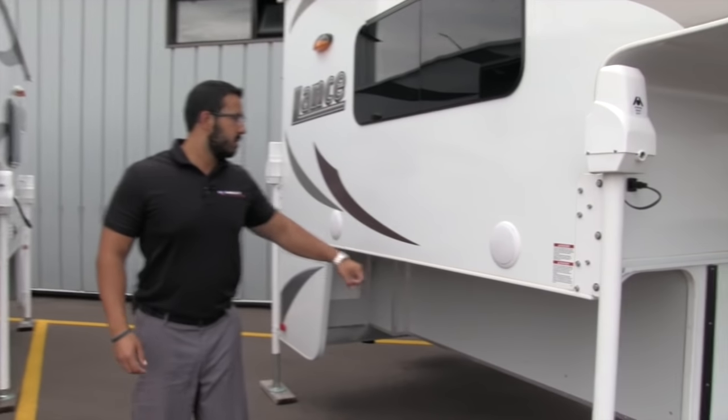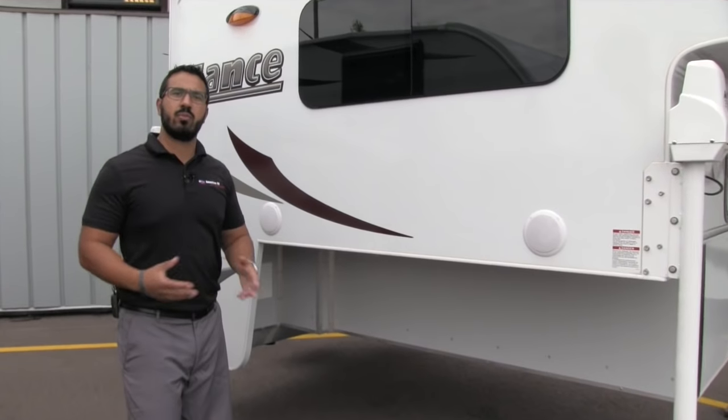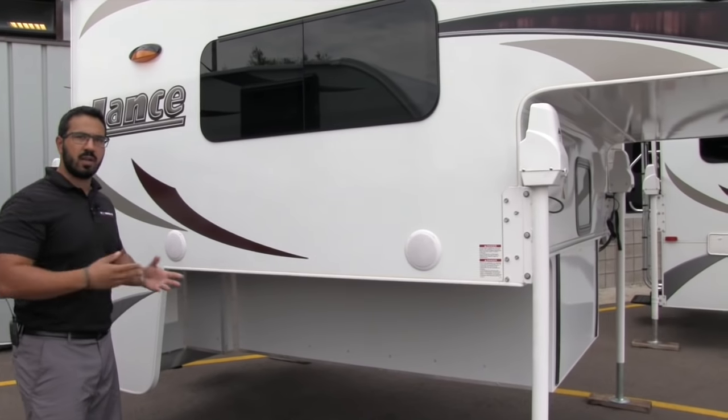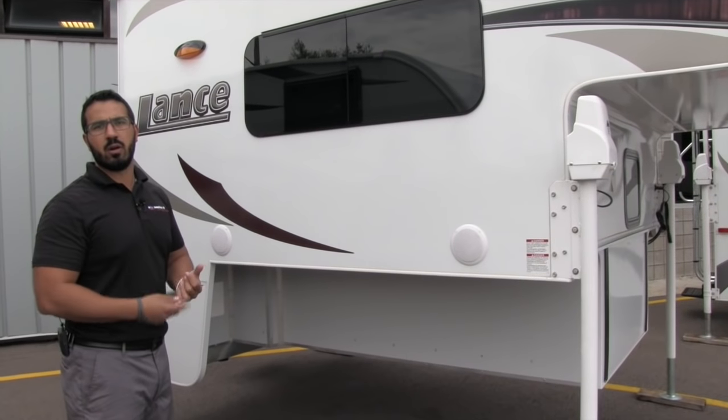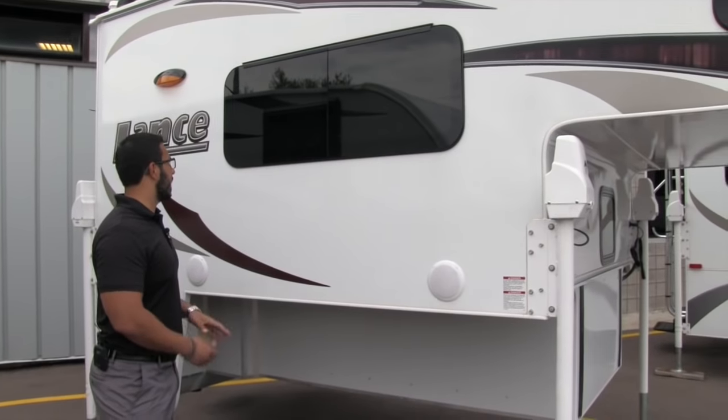Coming around to the side, there are two outside speakers controlled by your multimedia center inside, but they are Bluetooth capable. So if you want to sit outside, you can go ahead and use your smartphone or tablet, connect via Bluetooth, and control your music from outside.